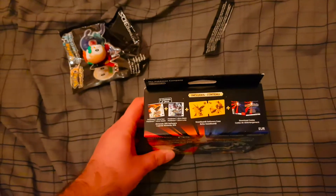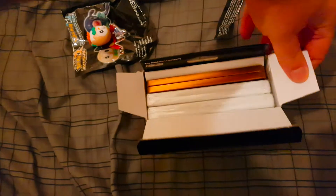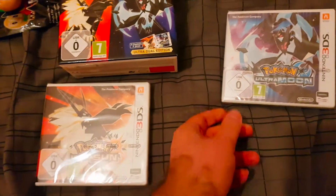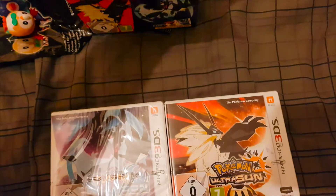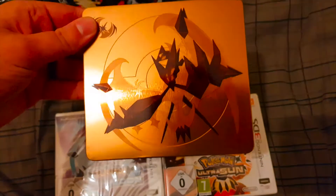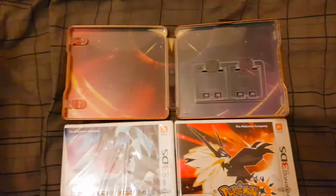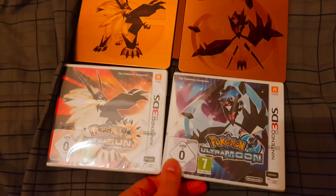Thankfully there are no sticker seals on the box, so we can open it one-handed. The first thing that catches your eye is the tin — the nice steelbook case for both games. There's Ultra Moon still sealed, and Ultra Sun; pop them side by side. On the tin we've got Necrozma-Lunala and Necrozma-Solgaleo on either side with their respective logos. Inside we've got two card slots, one for each game, and the backdrop is the same color scheme as the wallpapers for the previous games.